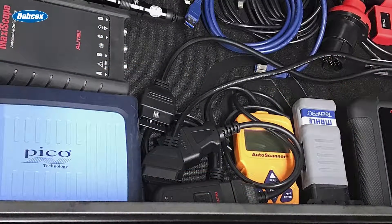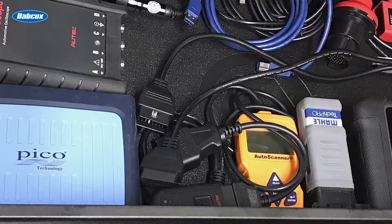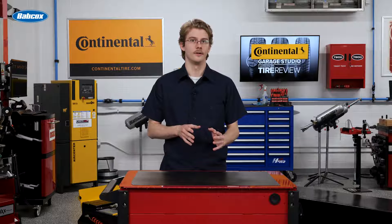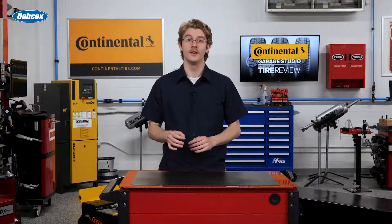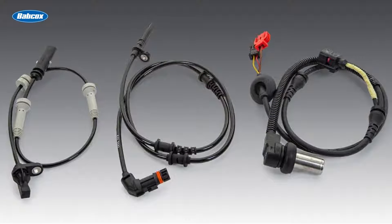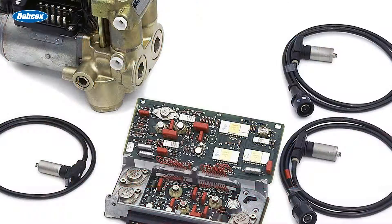Scopes can be invaluable for assessing the complete wheel speed sensor circuit health, not just reading the output signal itself. However, before connecting a scope, it's essential to understand circuit and bias voltage. The ABS module administers voltage to the wheel speed sensor, with the circuit operating at low overall current levels.